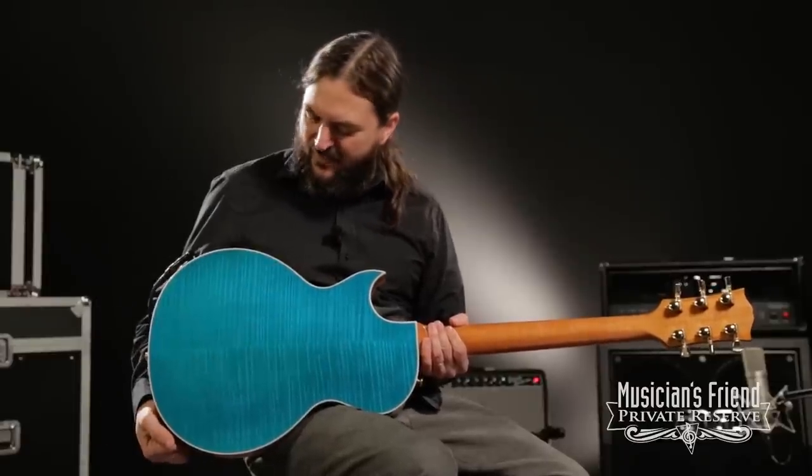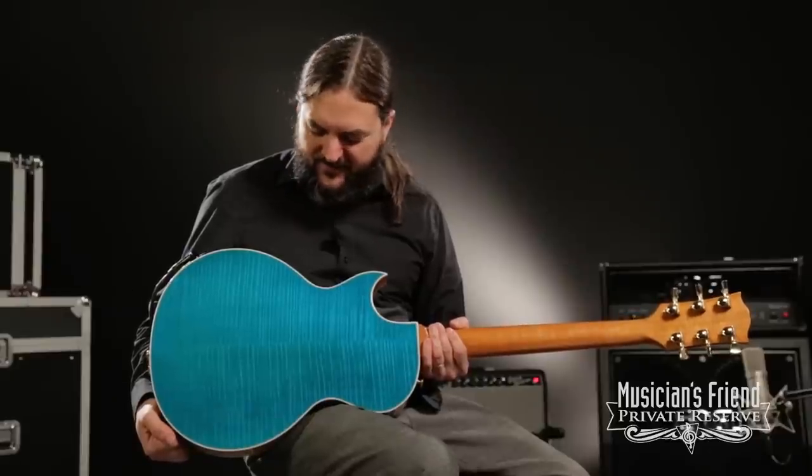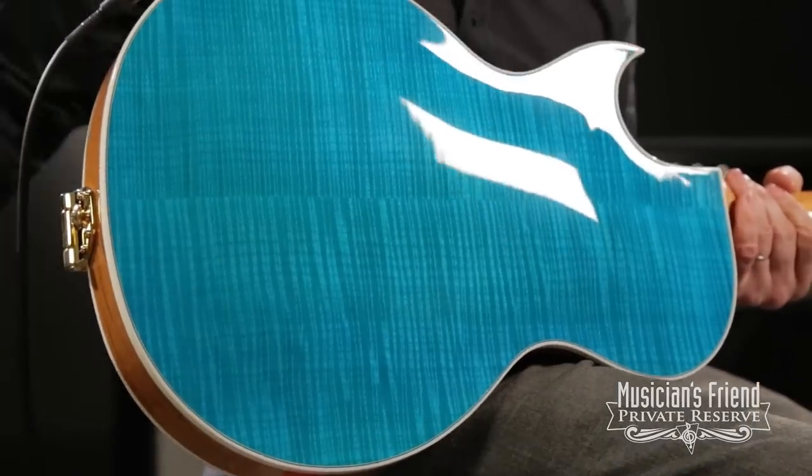Another thing about the Supreme that's really cool is that you also get a flame maple cap on the back as well, which is usually just mahogany body on the back for a Les Paul. But this has got that beautiful Caribbean blue flame top on the back, which is really cool.